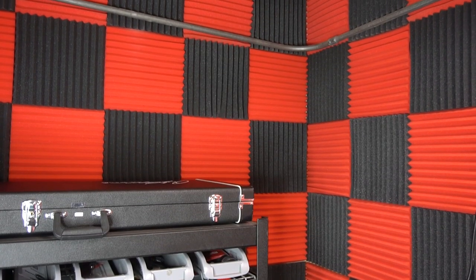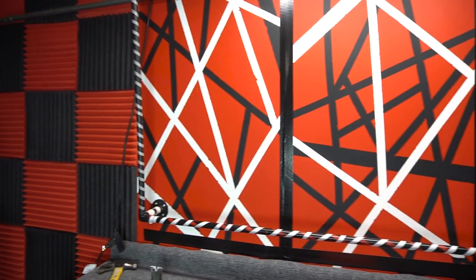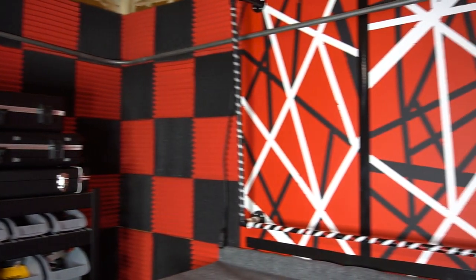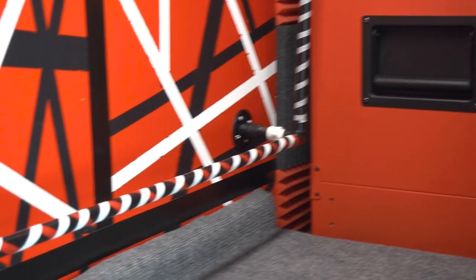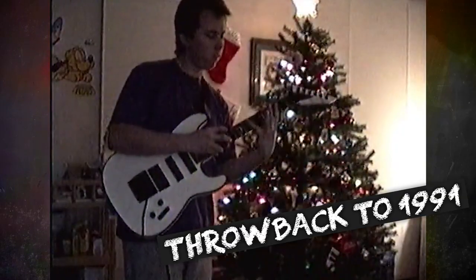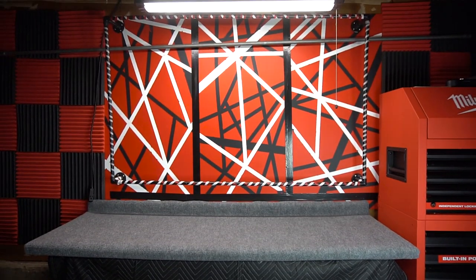A few pieces needed extra tape, but for the most part they went up with no problem and I was left with three extra tiles — talk about cutting it close. Luckily all the parts I wanted to cover are now covered and it looks great. That's it for part two of building an epic workshop. Hit this video with a like if you're excited for part three and be sure to subscribe so you don't miss it. Shout out to 700-plus of you that have subscribed to my dad's channel already — I'll leave a link to his channel down below in the description. Thanks for watching, I'll catch you on the flippity flop.